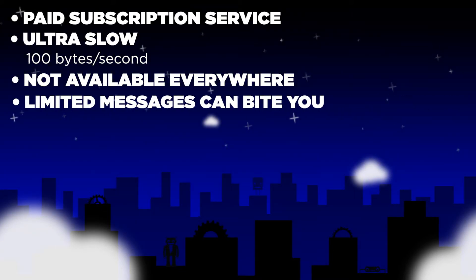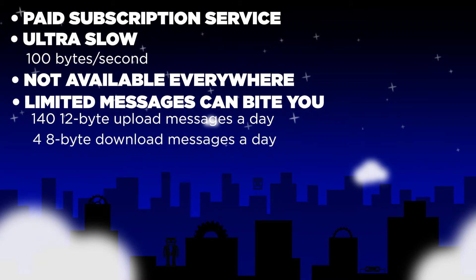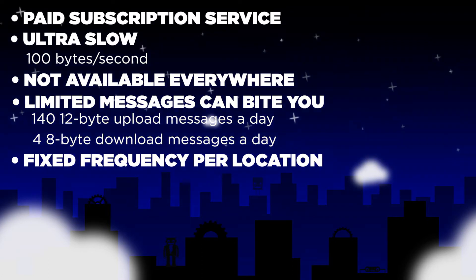The limited messages can really bite you — only 140 12-byte upload and 4 times 8-byte download messages per day. And it's a fixed frequency per location, so you have to go with what's available by your provider.